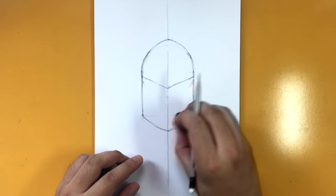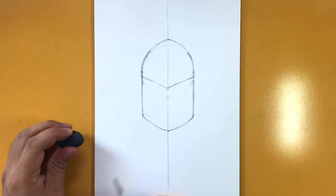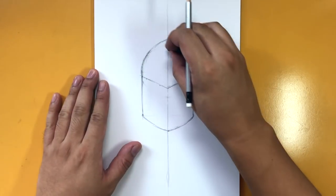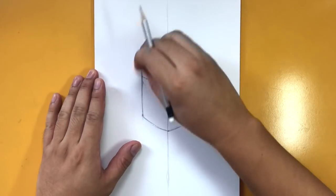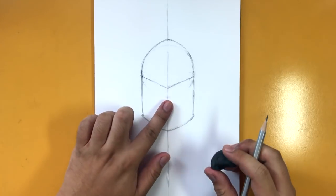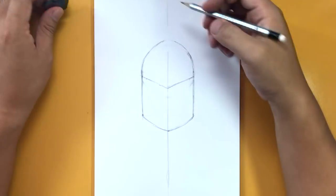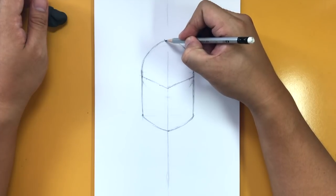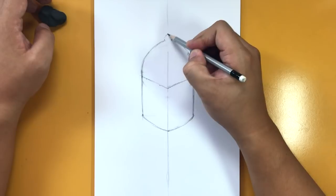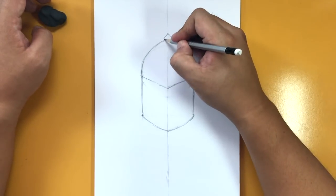Now you have a shape that looks like a bullet or a rocket ship. Let's go to the very top and work on that little point there. It goes to one side, and then there's a triangle top piece.